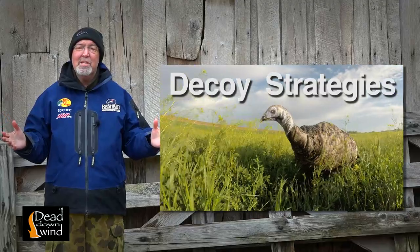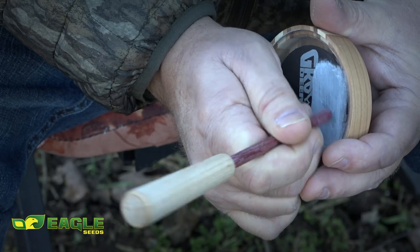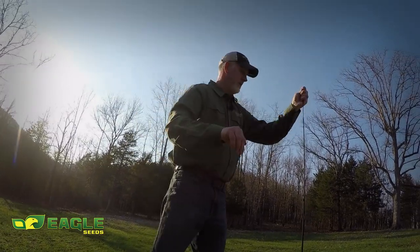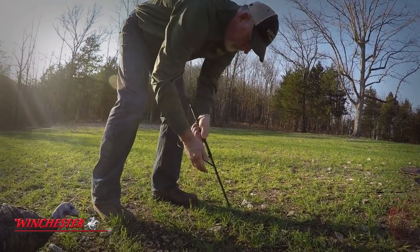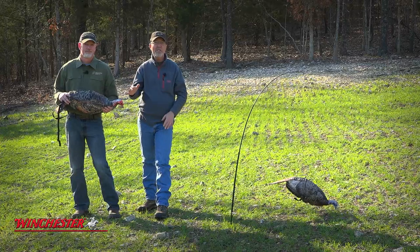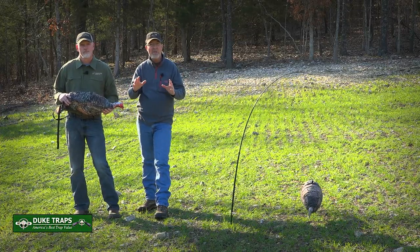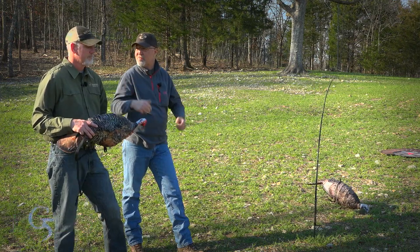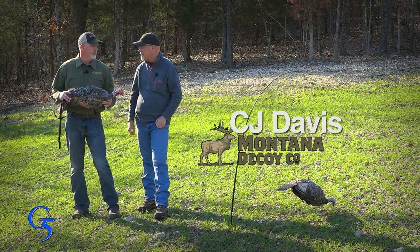We've been preparing for turkey season the last couple of weeks. We've had a couple of guys come in here and get some calling techniques. And to add to that, I had my good friend CJ Davis come in and talk about his strategies for using decoys. It's already turkey season in Florida and almost turkey season throughout the rest of the state, so I want to take a little time today and talk about great decoy setups. So I brought in my expert buddy, CJ Davis. CJ, thanks for coming out to The Proving Grounds. Thrilled to be here as always, Grant. It's beautiful weather – a great time of year to be outside.